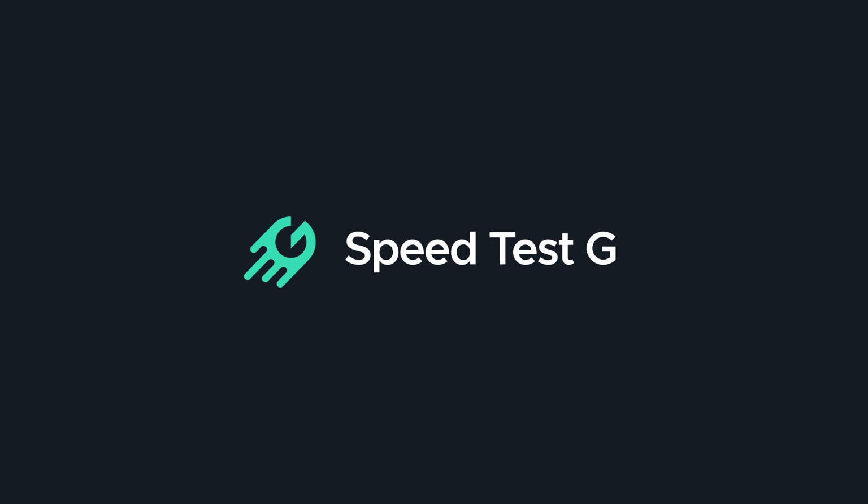My name is Gary Sims, this is Speed Test G. I really hope you enjoyed this video — if you did, why not give it a thumbs up and subscribe to the channel. Okay, that's it — I'll see you in the next one.